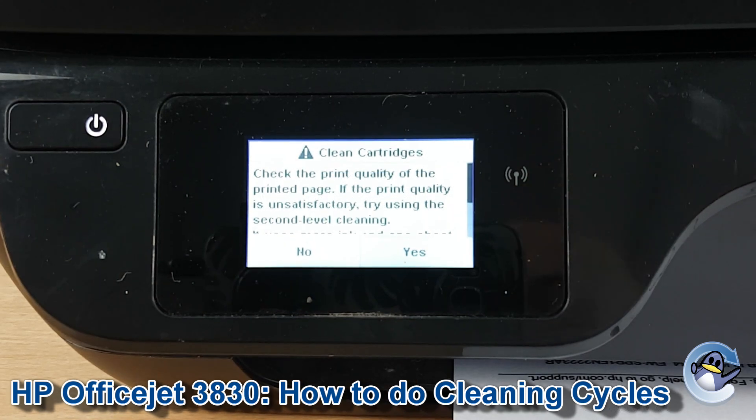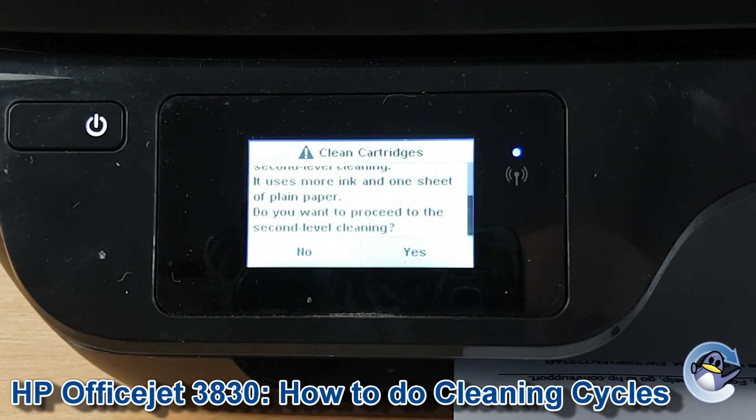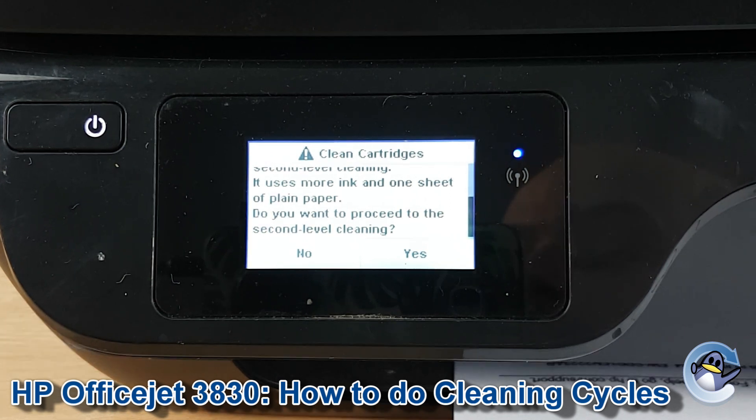From here your printer gives you the option to move on to a second level of cleaning, which you can do just by following the prompts on screen. You can carry on in this way with cleans and test pages until your print quality issue is hopefully resolved.